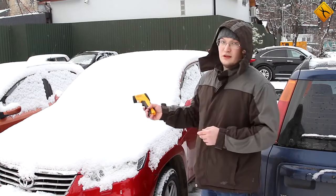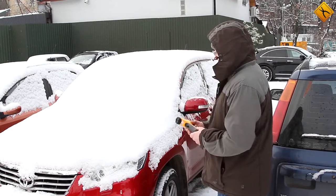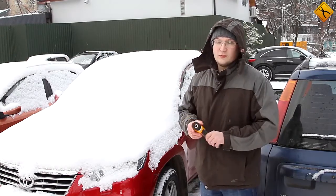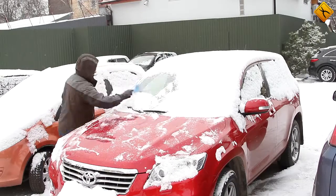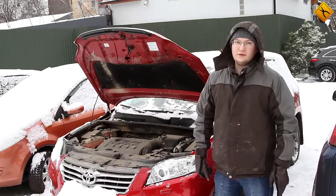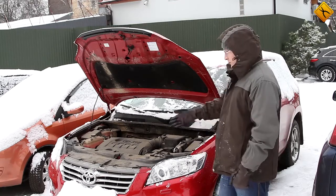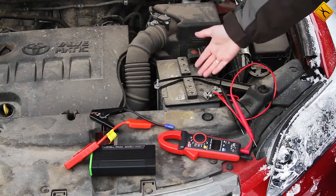This particular car has not been started for over a week, so it is impossible to start it in a regular way. We will now try using the D28 jump starter to do this. Let's clean the car first. This car is equipped with a petrol engine and its capacity is above 2 liters. Let's try starting it. This is the main reason why the car cannot be started — the battery is dead.